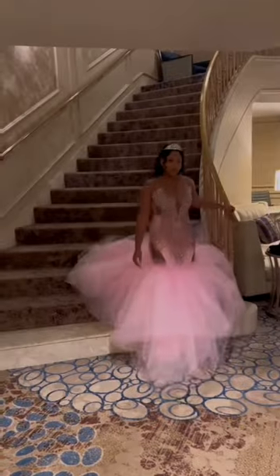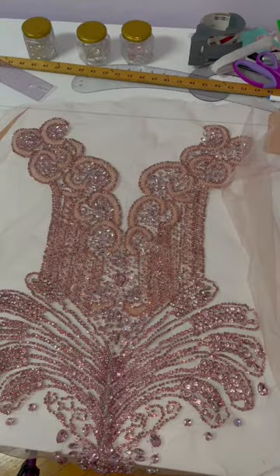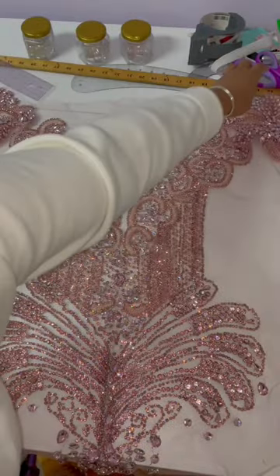Remember this once upon a dream dress I made for my client's birthday? I'll be using that same appliqué bodice to make another birthday dress, and I'm also adding more appliqué on the shoulders as requested.